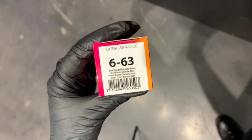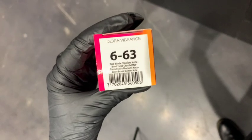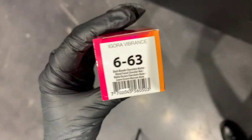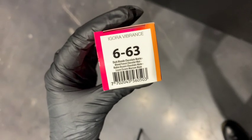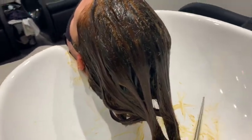Once she's processed for the full time, rinsed, and towel dried, I'm putting in 6-63, which is a chocolate matte — and the '3' in the Agora Vibrance line is a green. So I'm mixing reds, browns, and greens on top of the orange and yellow. The green cools down those warm tones and brings the result slightly more neutral, which is how we neutralize the copper while still keeping the hair looking like a rich, healthy brown. All toners and fills are processed for their full time, and you can already see the color has been cooled down significantly.